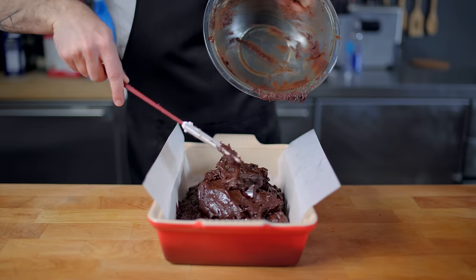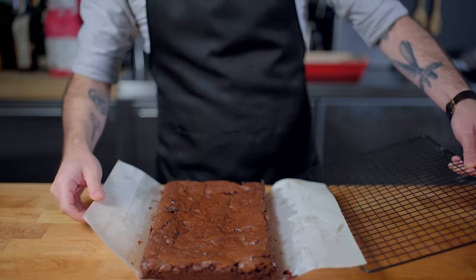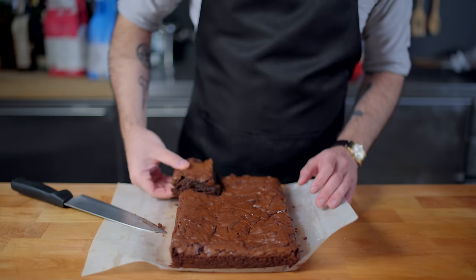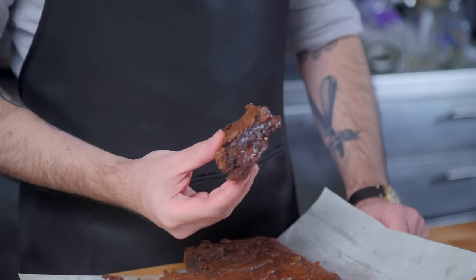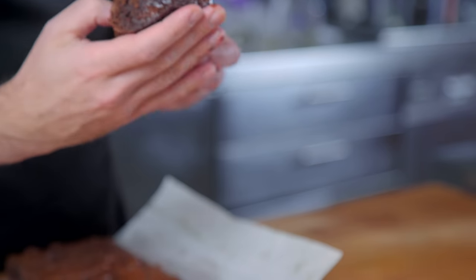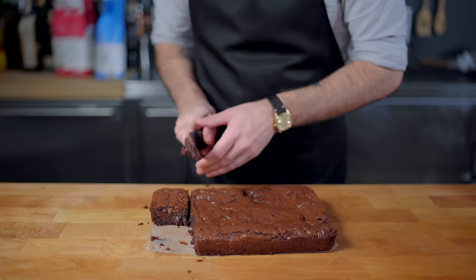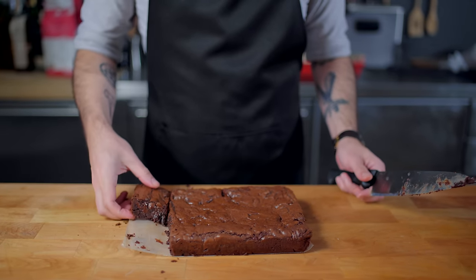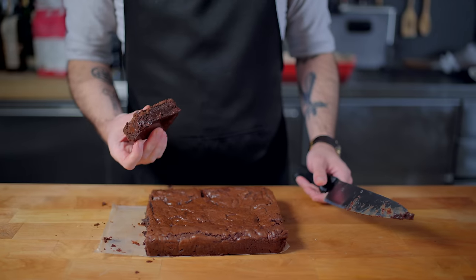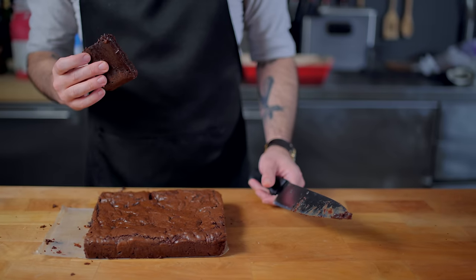This guy's going into the same 350 degree Fahrenheit oven for 25 to 35 minutes until your desired degree of doneness has been achieved. I like mine somewhere between barely cooked and not cooked — it's like the lava cookie of brownies. I hope this gives you guys some ideas on how to give up the box stuff and improve the brownies in your life, because whether you like your brownies cakey or fudgy or chewy, you deserve your shot at happiness, and happiness is a brownie.